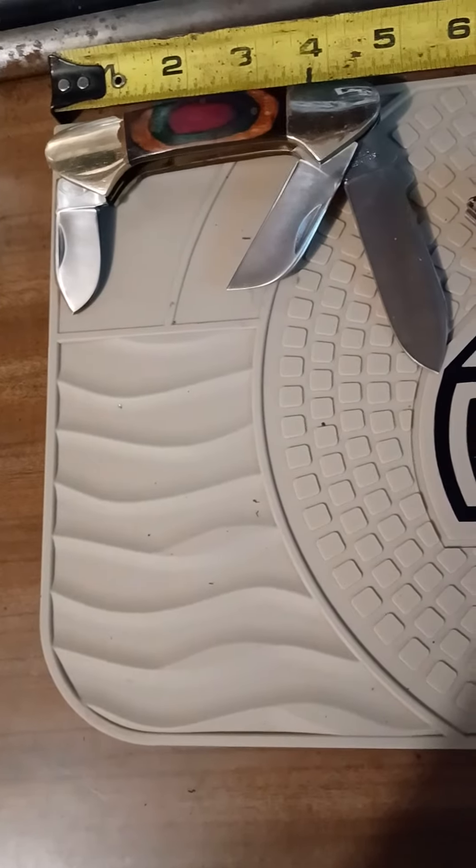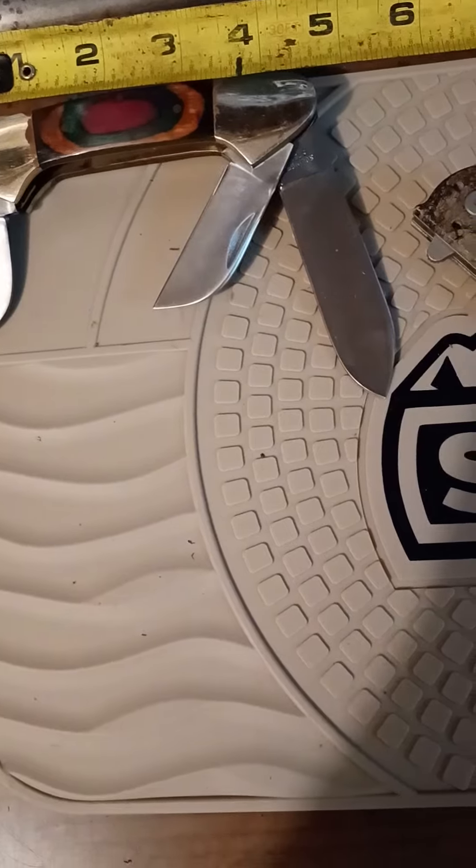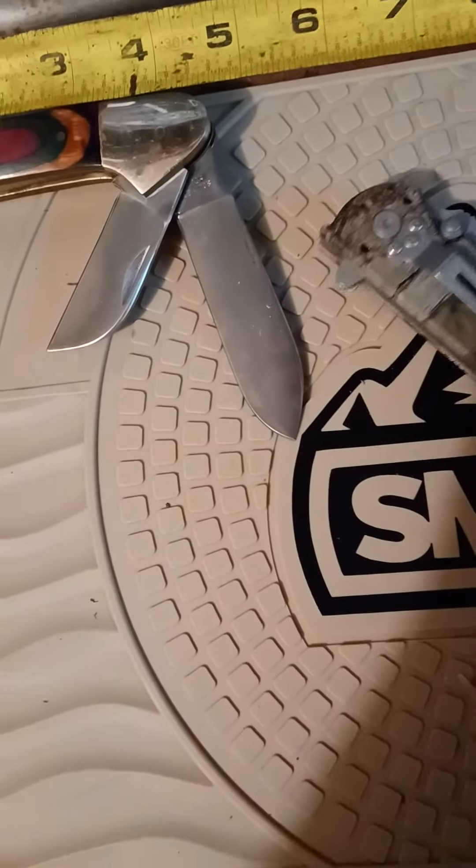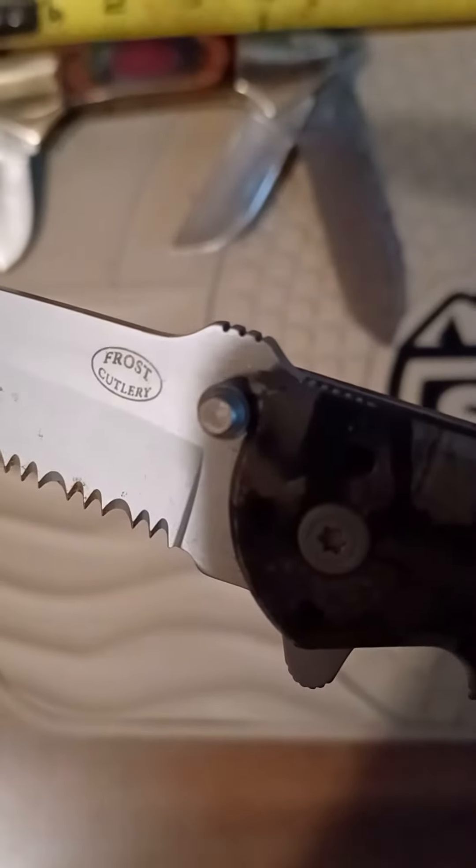Morning, YouTubers. We're doing a Frost video today — Frost Cutlery.